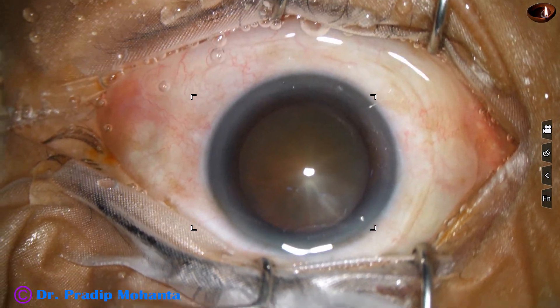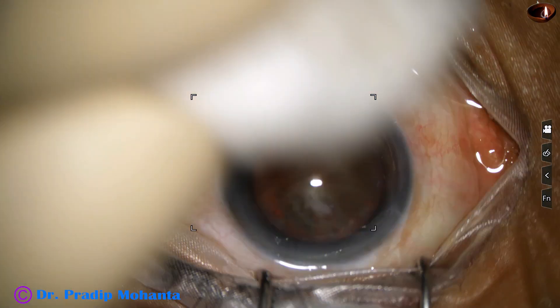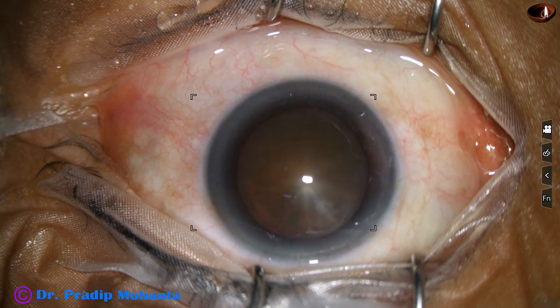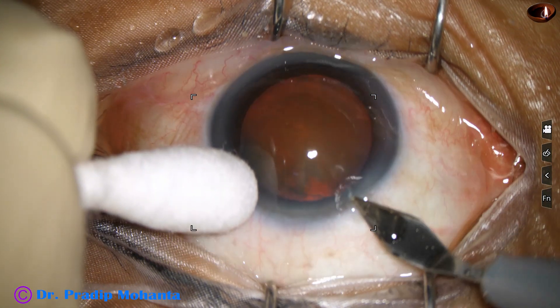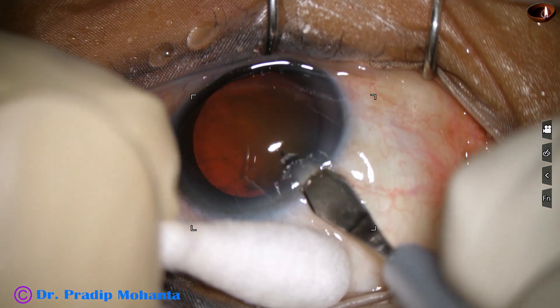The ocular surface has been prepared in the preparation room. Povidone iodine 5% has been applied over the ocular surface, kept for 3 minutes and then washed out with antibiotic drops. This is just a running wash of the ocular surface with BSS.